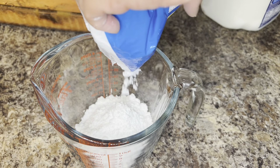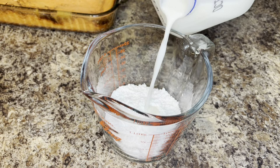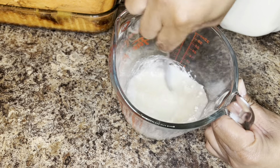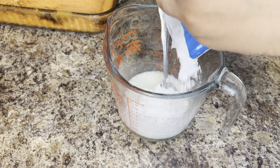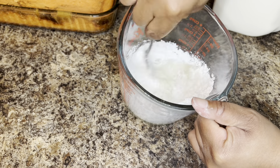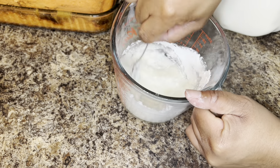The last step is to make your glaze for the top of your honey bun cake. Use about one and a half cups of powdered sugar and a couple tablespoons of milk, mix that together and that is your glaze. If it's too thin, add more sugar; if it's too thick, just add a little more milk.